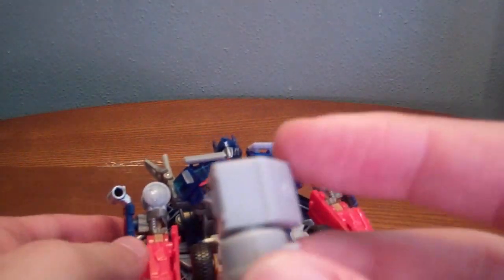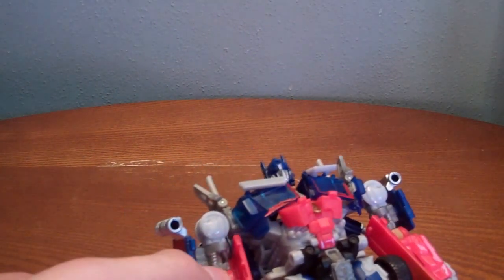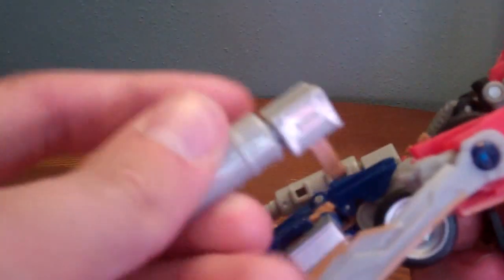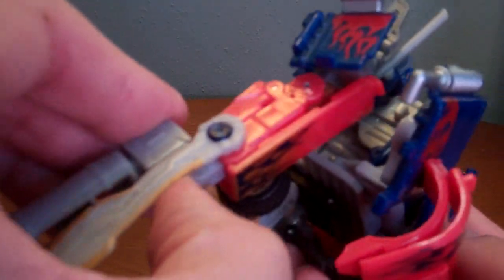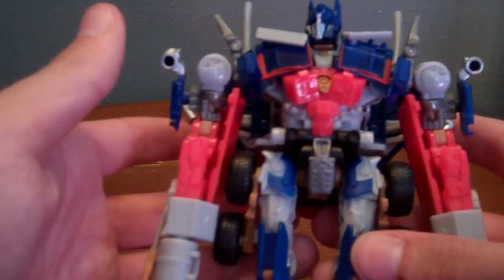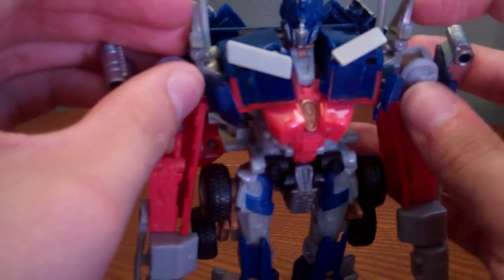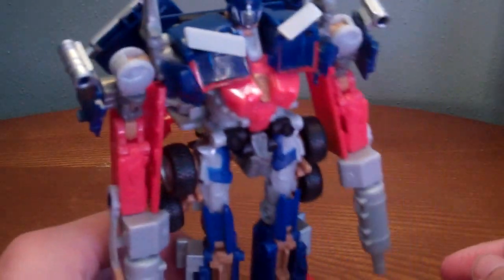What I usually do is have the little canister pointing in. It also helps to hold these panels up because they do get loose and fall down. But I also do it where they peg in — I do it on that hand. So there is Optimus with his guns.